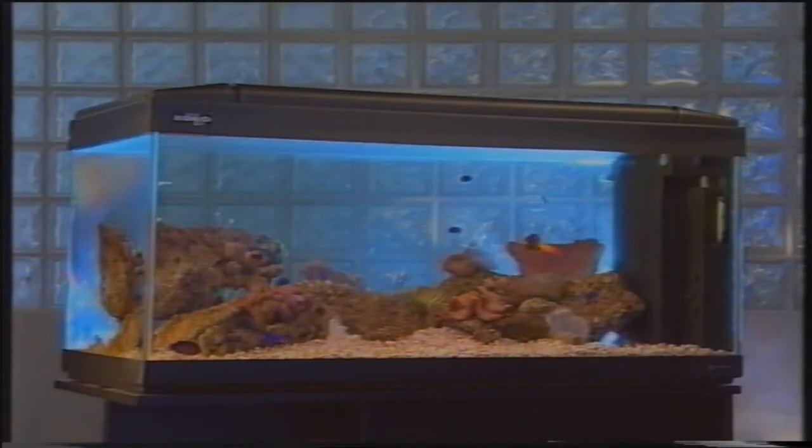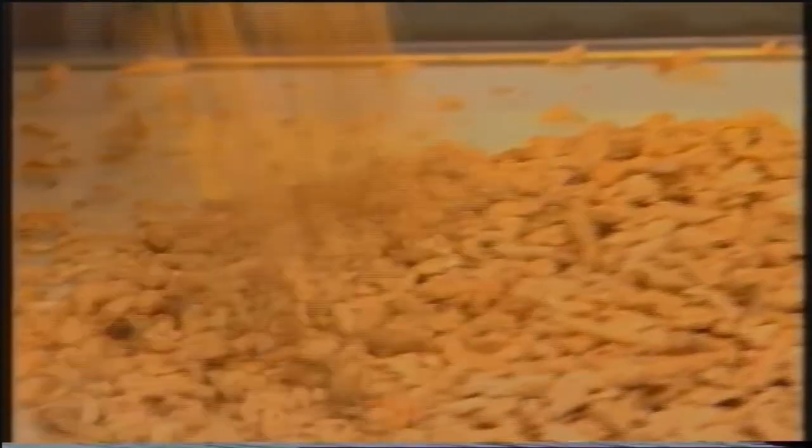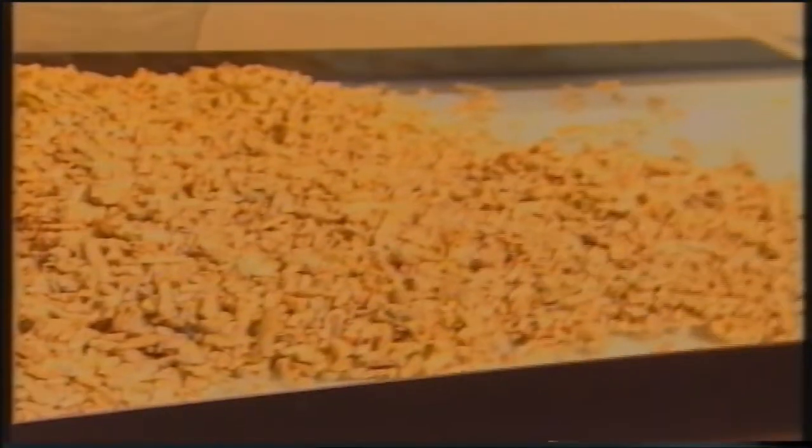Passiamo ora all'allestimento della vasca. La prima operazione che andiamo ad effettuare è immettere la sabbia sul fondo. Si tratta di una sabbia particolare, cosiddetta corallina, perché è formata da coralli sbriciolati con un contenuto molto alto di calcare. Questo calcare viene utilizzato dai coralli per la formazione del loro scheletro.